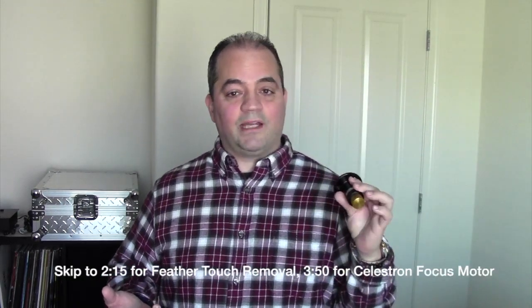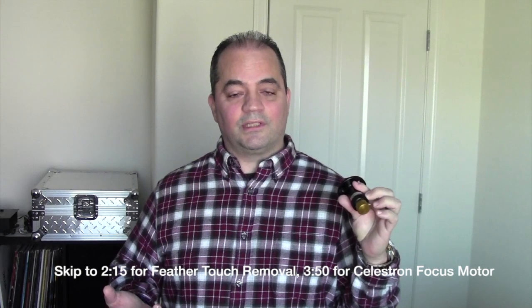Hi everyone, my name is Ricardo and we're going to talk about how to remove the Feather Touch focuser from your 11-inch RASA or any Celestron SCT. I'm also going to go over how to install the focus motor on your SCT as well, so if you're not interested in that part you can just stop watching after we remove the focuser.